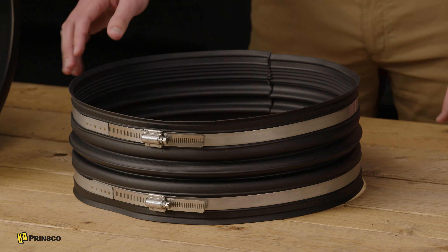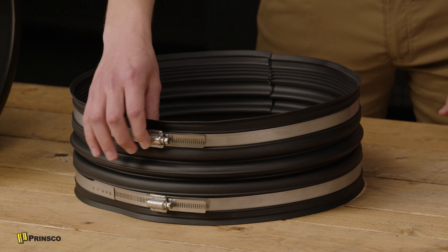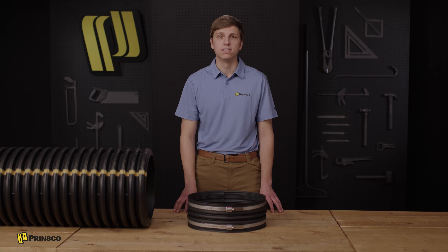Start by loosening all steel straps on the coupler to allow it to move freely over the connecting pipes. This connection is designed to be snug to create a good seal, and so some lubricant may be needed to assemble the connection.